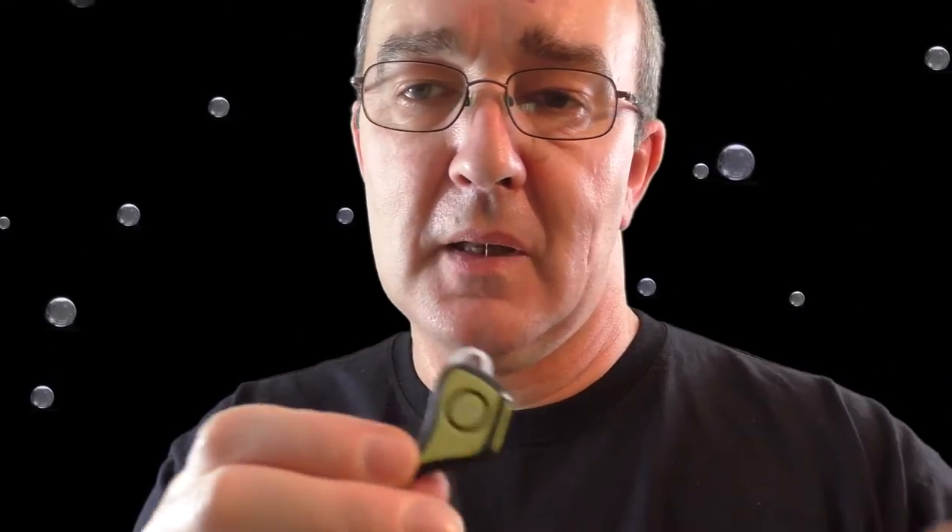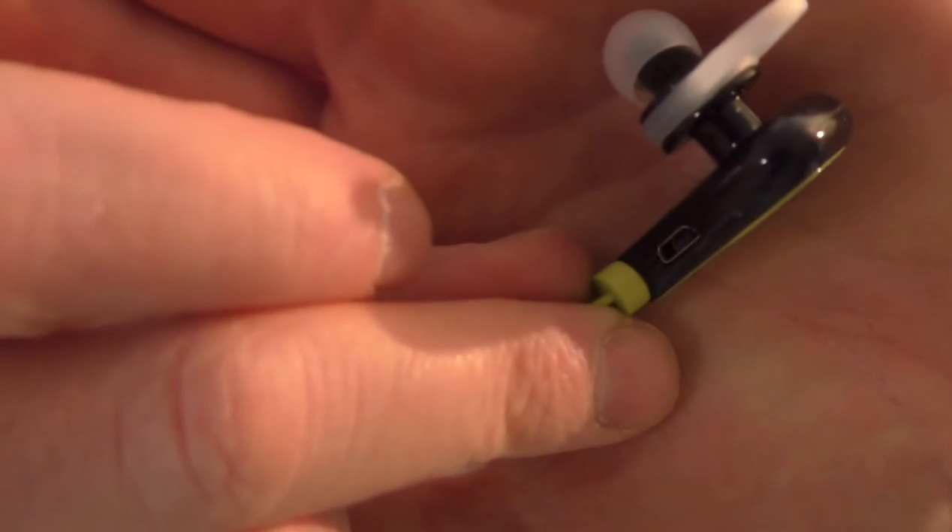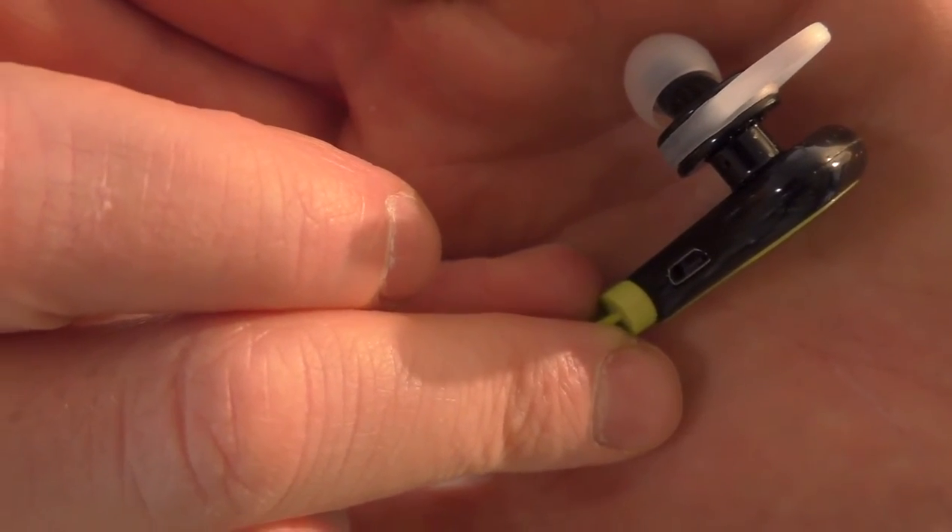I haven't managed to get the cable to tangle at all, which I'm actually quite impressed with because normally they tangle a little bit. There's an open micro USB port for charging — no flap on it or anything like that, so they're not going to be waterproof at all, but perfectly usable.